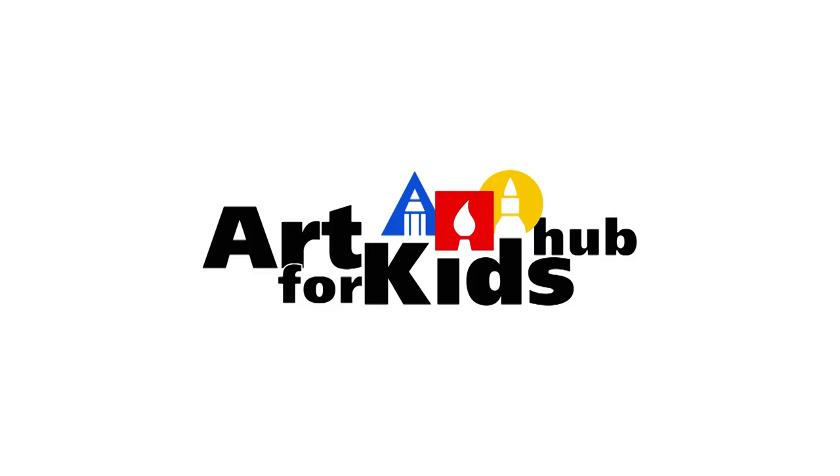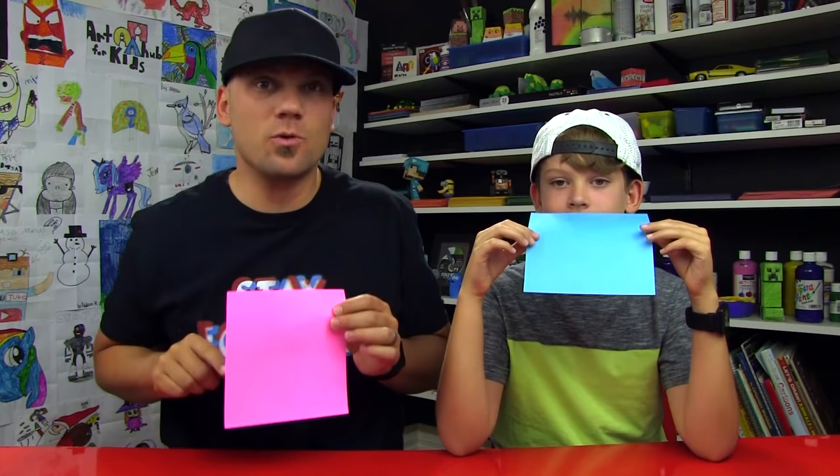Hey art friends, today we're gonna be doing another origami project. We're gonna fold a dragonfly! Today we're gonna be folding the dragonfly, so you need some origami paper. And if you don't have origami paper, that's okay — you can use regular printer paper. Just make sure you cut it into a square first.